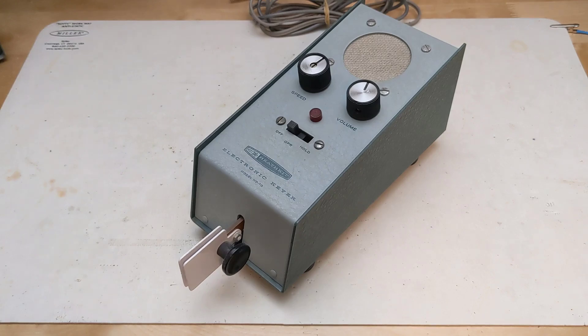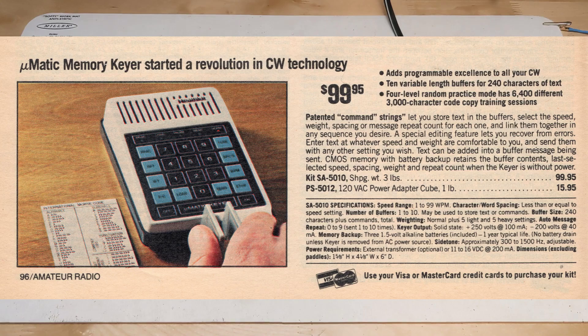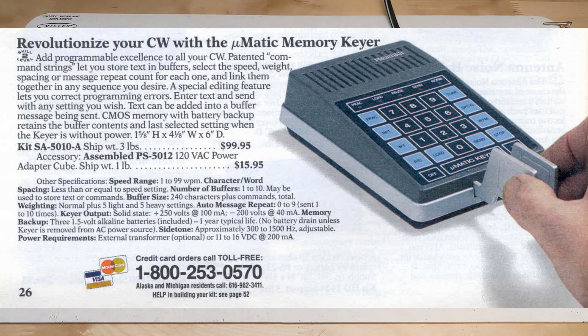Heathkit introduced their first keyer kit, the HD10, in 1965. It sold well and was on the market until 1974. In 1974 it was replaced by the HD1410 — smaller and offering more features, it also supported iambic operation, sold from 1975 through 1984 at a cost of around US $59.95. In 1981, Heathkit introduced the SA5010 Micromatic, the subject of this video. It was smaller and used a microprocessor, allowing it to support more features, typically selling in the US for about $99.95. It was offered until 1985 when it was replaced by the similar SA5010A, which was offered until 1991, almost up to the time that Heathkit left the kit market.